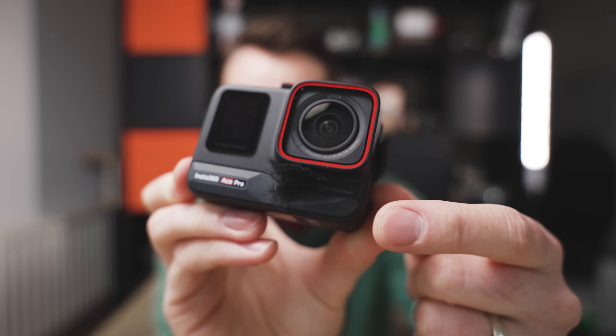This is the Insta360 Ace Pro, and this action camera has got four or five features that you will not find on any other action camera in the market. In fact, one of those features is going to change every action camera from here on in. I'm going to talk about those features plus a few other great features, but also what I think are some of the worst features, and I'm going to compare some of them to the DJI Action 4. I'll also let you know what these little things are stuck on the outside. But first, let's watch a 60-second montage of what this camera is capable of.